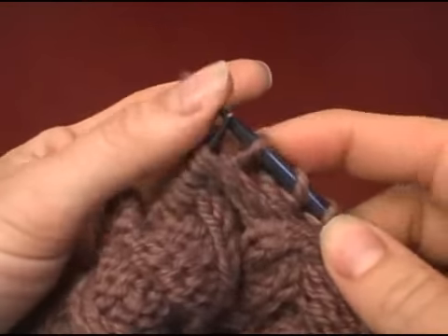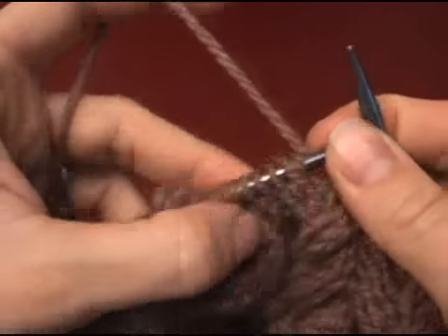Voila. And now replace this on the left needle to work these three stitches.